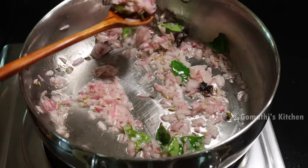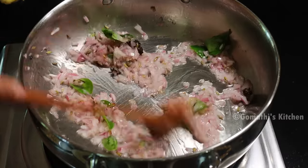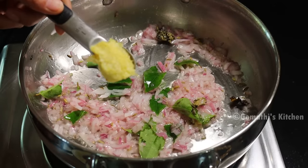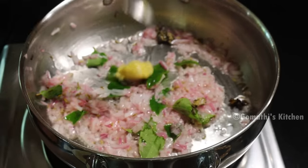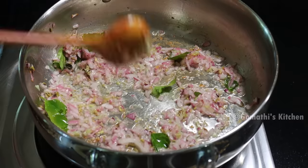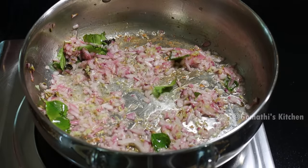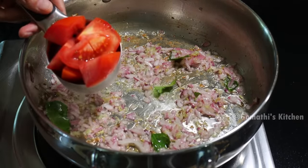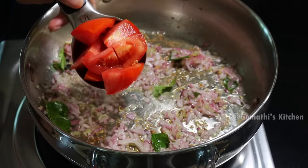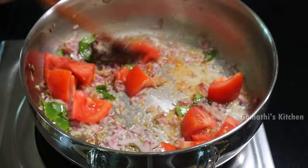We have another ingredient to add. We will add one teaspoon into this. We will add a medium size with 1 teaspoon. Cut the measuring cup into the measuring cup.